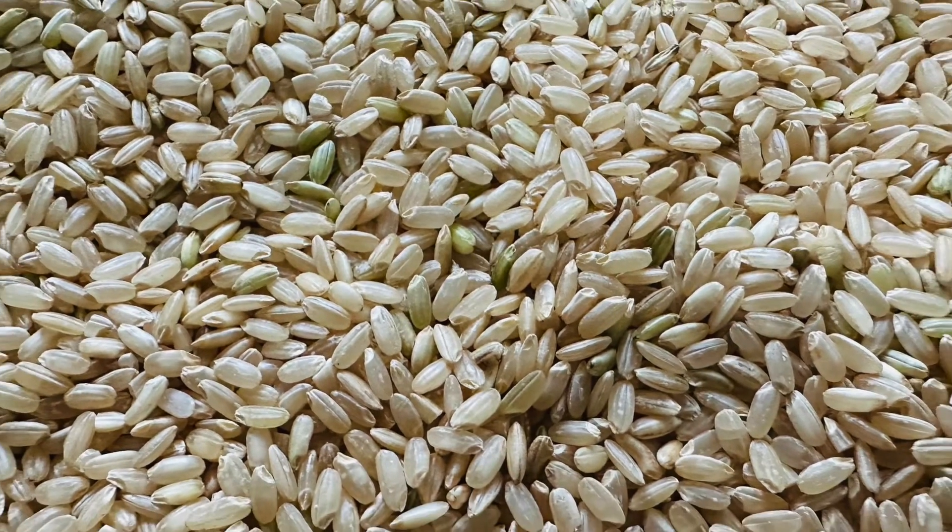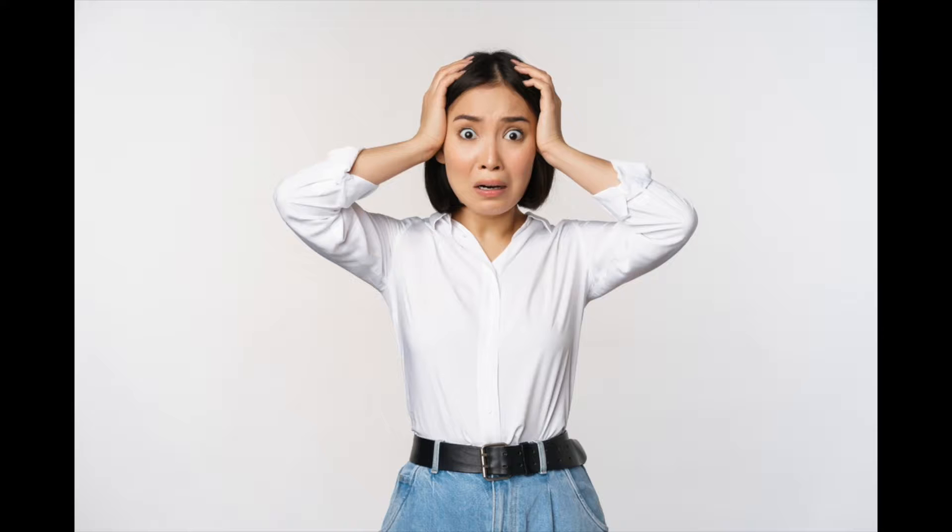Did y'all know that brown rice has way more arsenic than white rice? According to Consumer Reports, it's about 80% more.